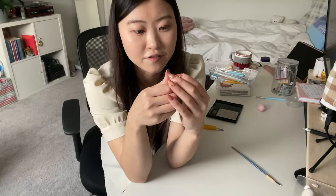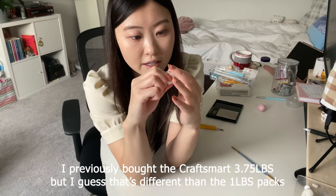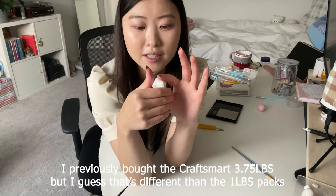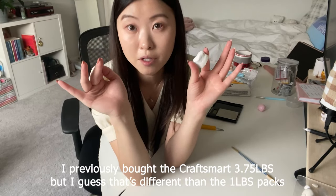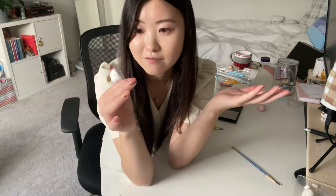I just cut a piece of the Craftsmart and oh my gosh, yes — it is so much better than what I had previously bought. This one's like a perfect medium between the Primo and the Craftsmart. I like that it's already a good texture and firmness.